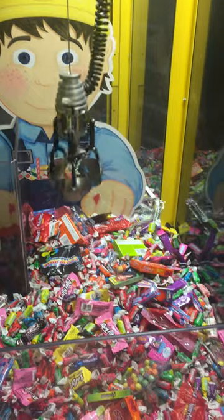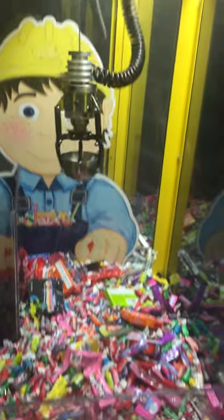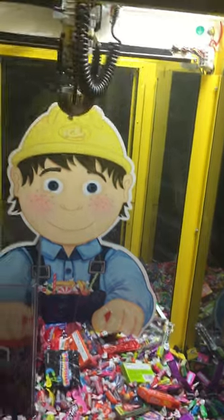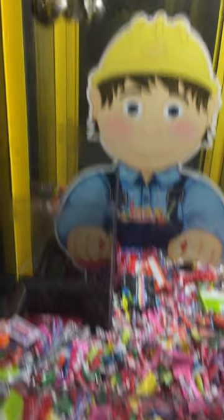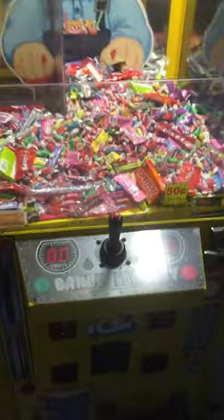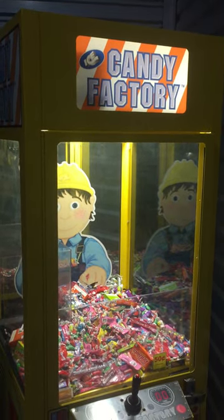We'll drop the claw again — and we got some candy that time, and it registered that we won some candy. Great working condition, great size for home or business use. Thank you for watching.